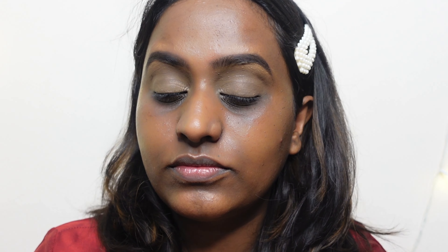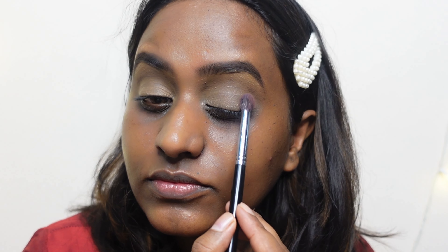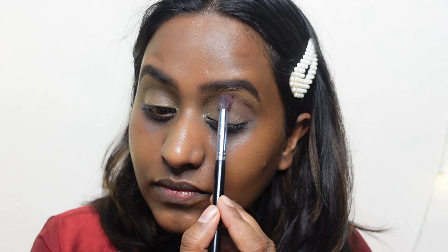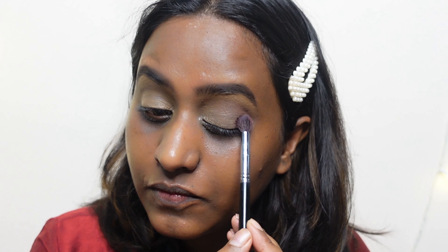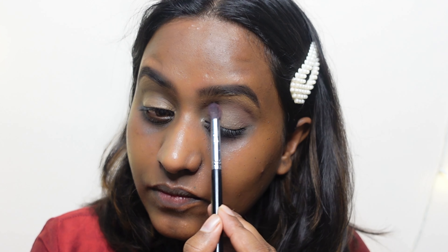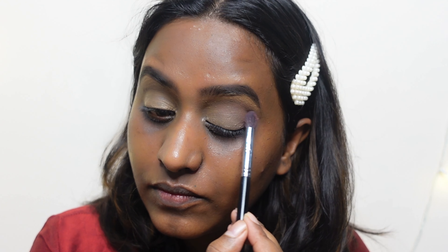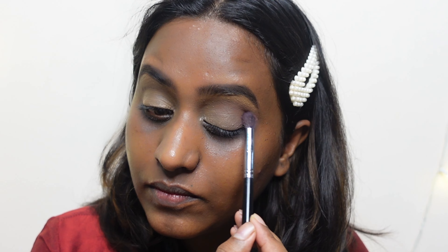I'm picking up that mid-tone brown color and using it as a transition shade. I'm applying this color right from the outer corner to the inner corner area and blending it with very light pressure. I'm doing the same thing on the other side of my eye as well.